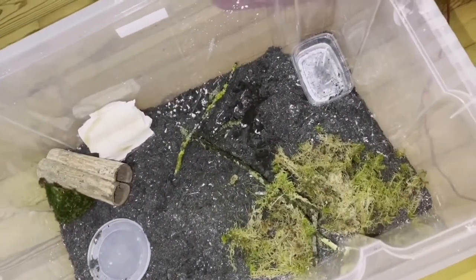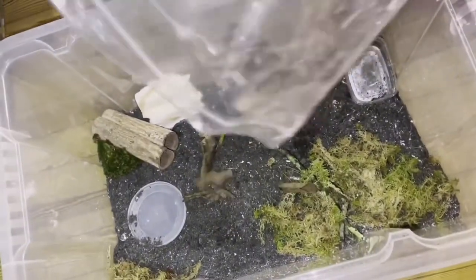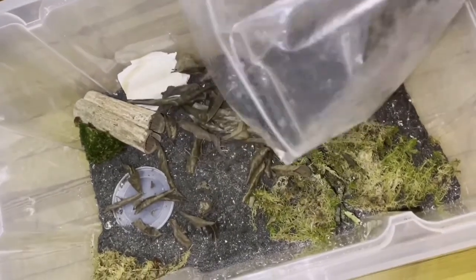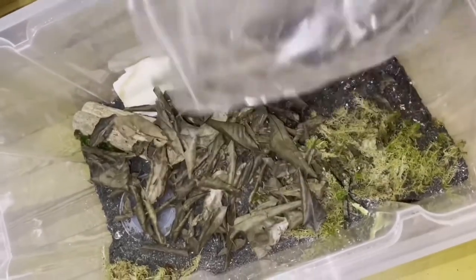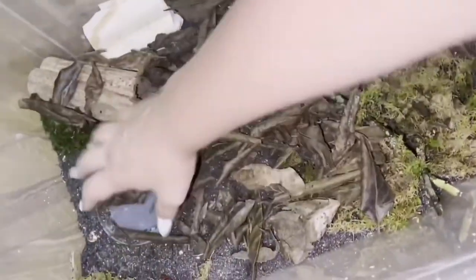Then we have leaves. You can use these for this species because it lives in nature in Europe. You can also use apple tree leaves. I have guava leaves here because I thought they look very pretty — they're black, and the snails have a black shell, so it kind of looks cool.